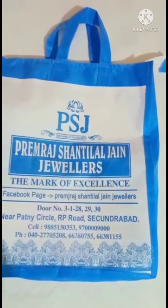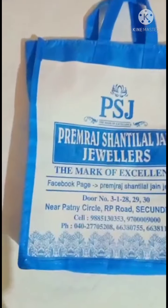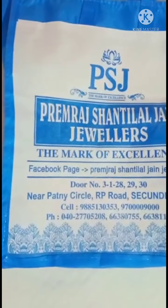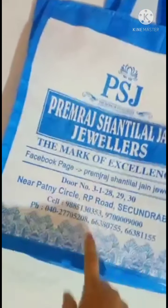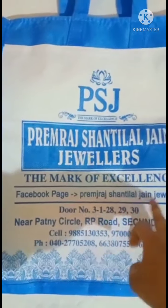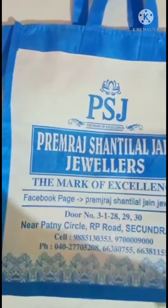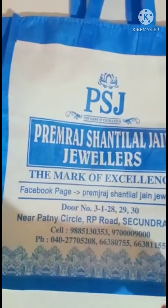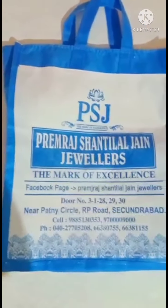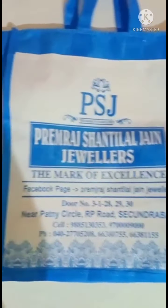To purchase any gold item, let me show you the finger ring I bought today. This shop is located at Patney Circle, Hyderabad — near Patney Circle, RP Road and Secunderabad, as you can see from the address. They also have a Facebook page — Premra Shantilal Jain Jewelers — where they post plenty of latest ornament models. You can visit that page to get a better idea about this shop and their latest jewelry collection.